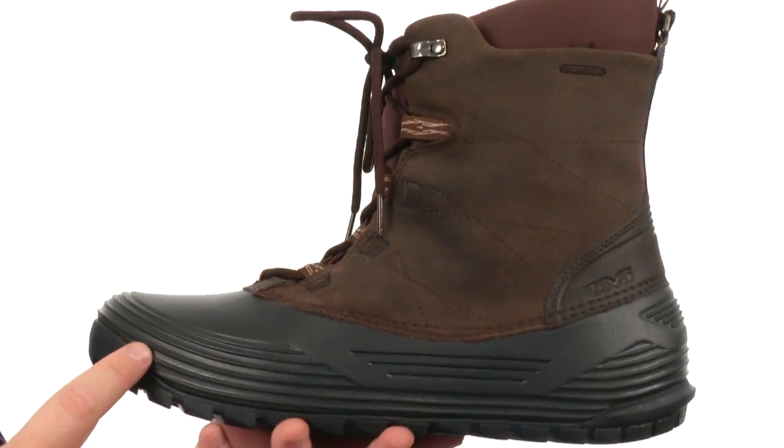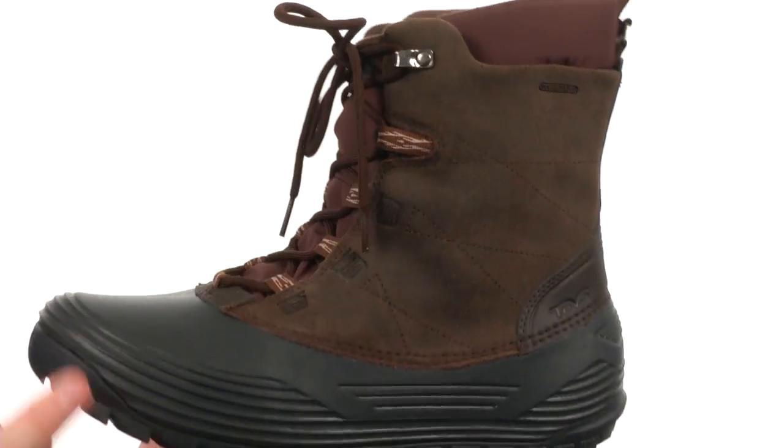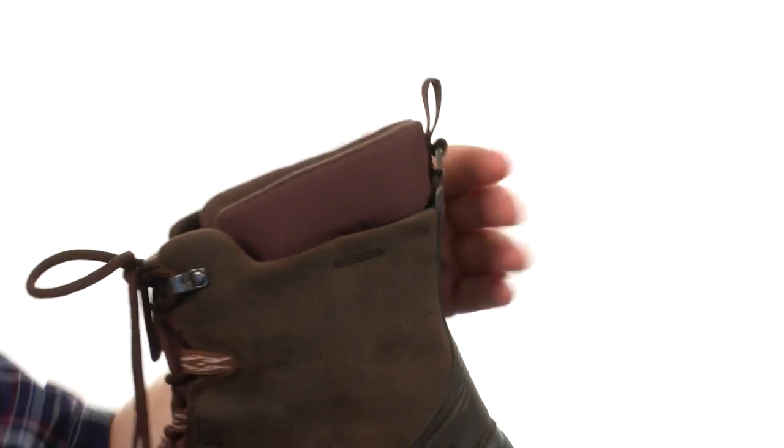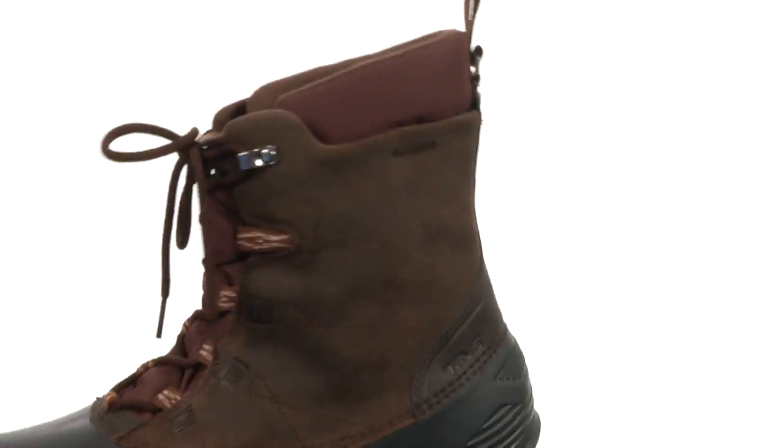This boot also benefits from waterproof seam-sealed construction to help keep the elements out and keep your feet nice and dry. A lace-up closure will provide a proper fit. There's also a pull loop at the heel for easy on and off.